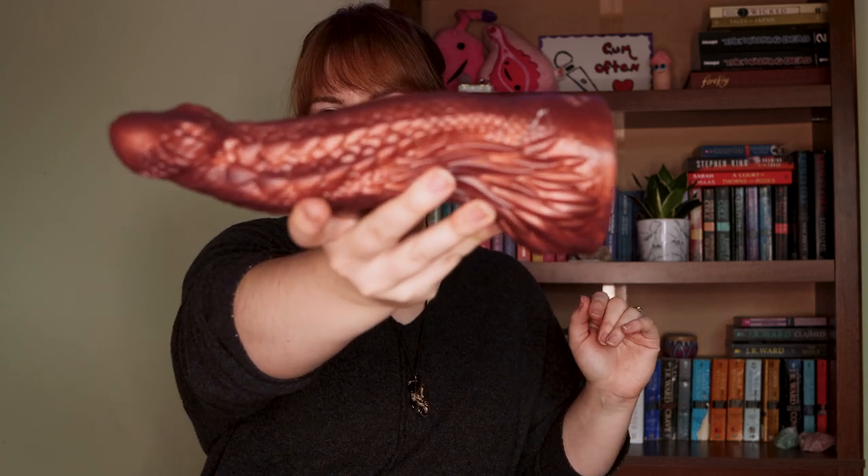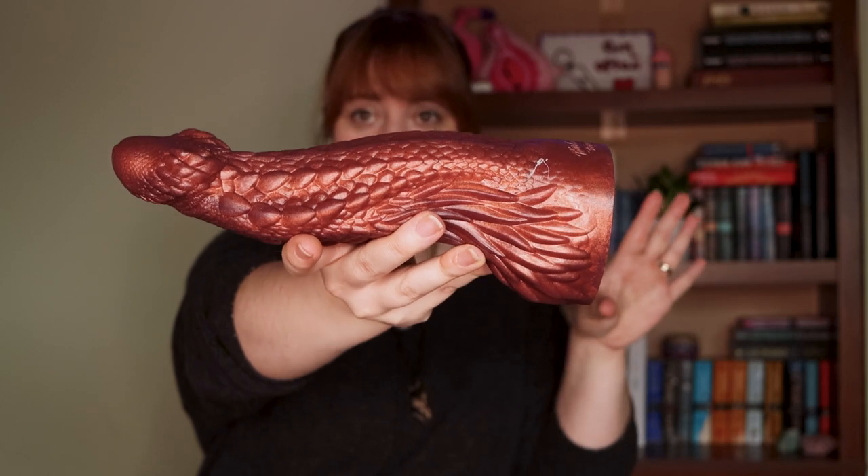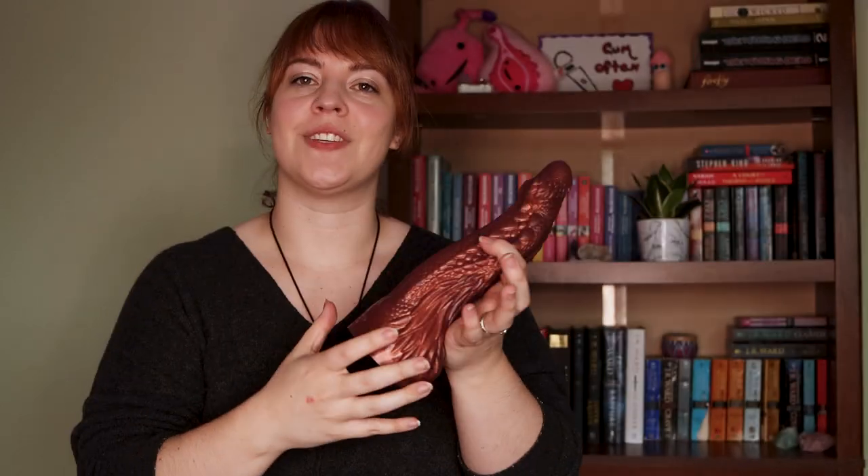There's 10.25 inches overall in the small medium. If that is not enough for you, there are four different sizes and you can go much higher than that. You also have 7.75 inches of insertable length with this.